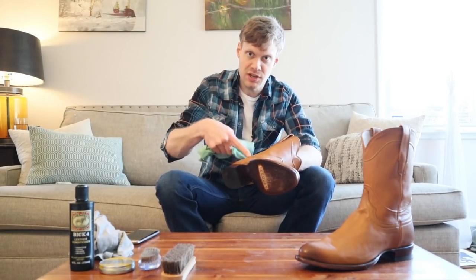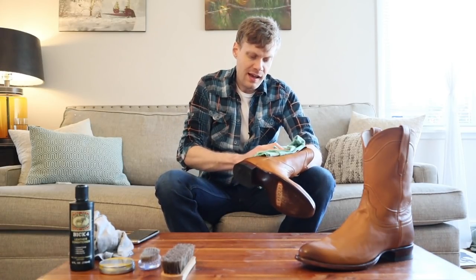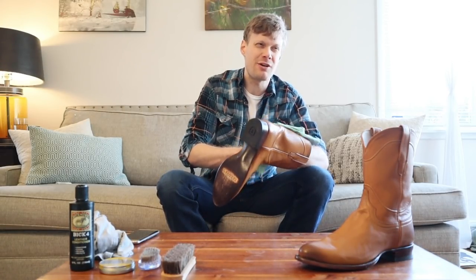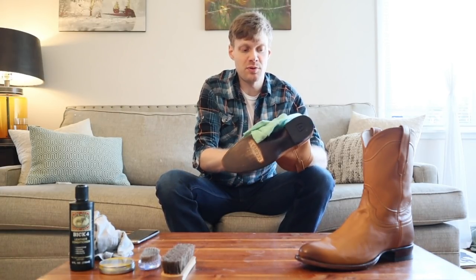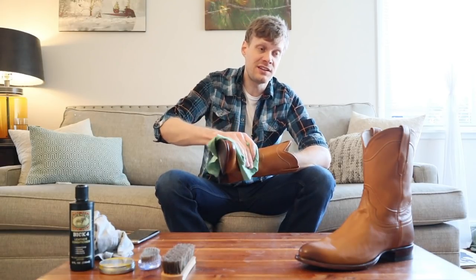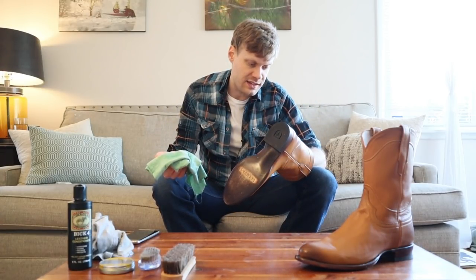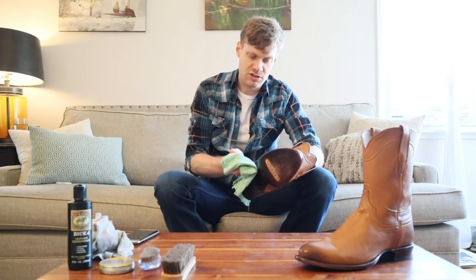A lot of times I won't condition the shaft of the boot, but since this is the first time I'm conditioning it, I will. I usually don't condition the shaft every time — maybe every three or four times. It's not a huge deal since it doesn't see a lot of weather. Although if you're wearing boots on the outside of your pants often, you might want to condition the shafts more often. It looks okay — it hasn't changed the color, so everything looks good and we'll apply the conditioner to the rest of the boot.